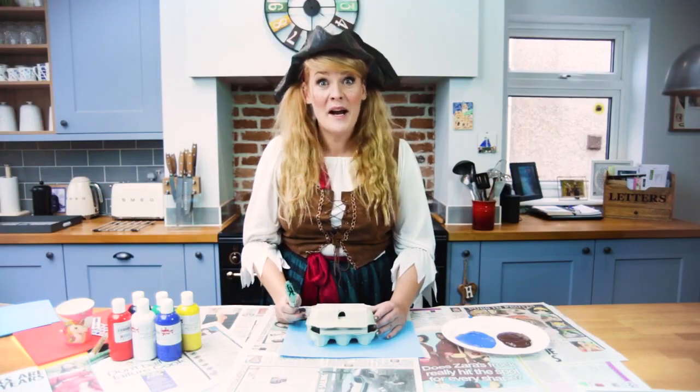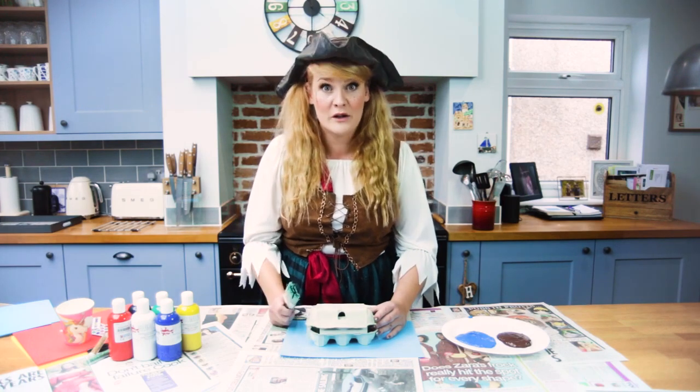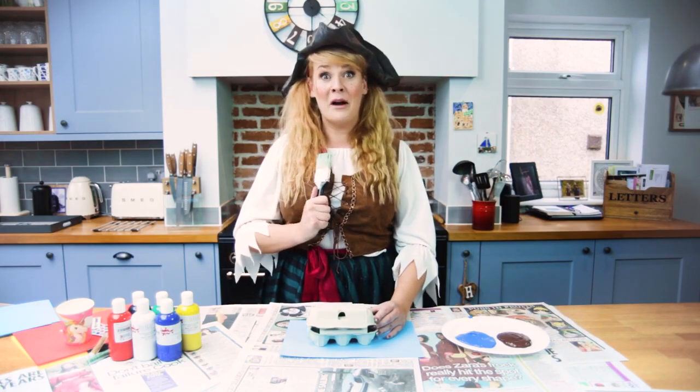First you need to paint your egg box. Now remember the colour that you choose will be the main colour of your treasure chest, so make sure you pick your favourite. I'm going with brown.